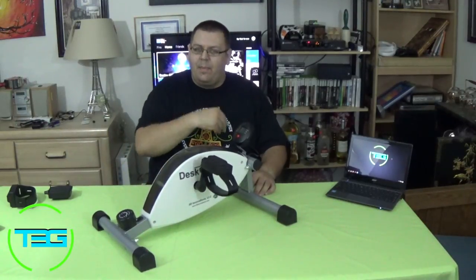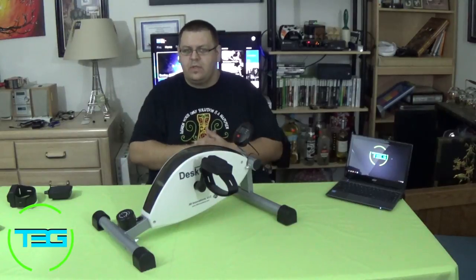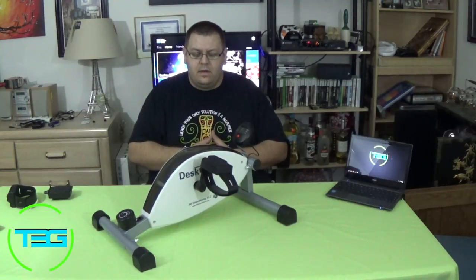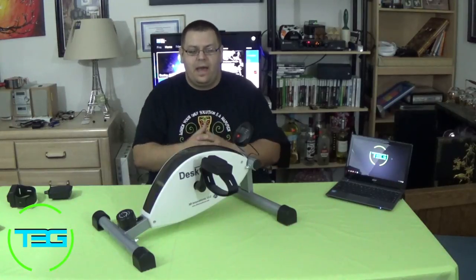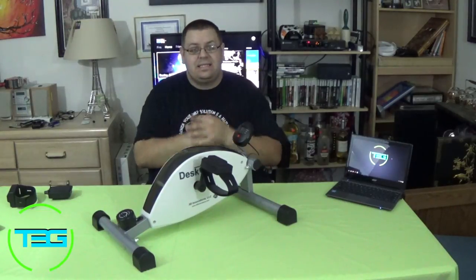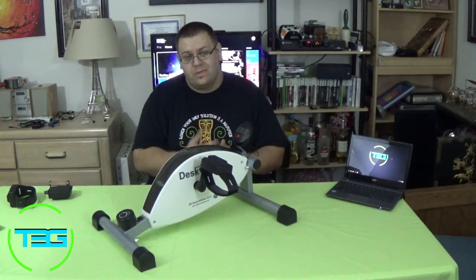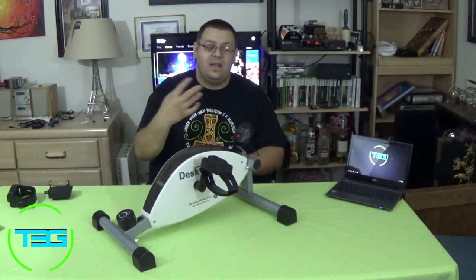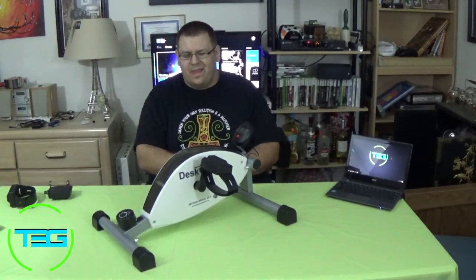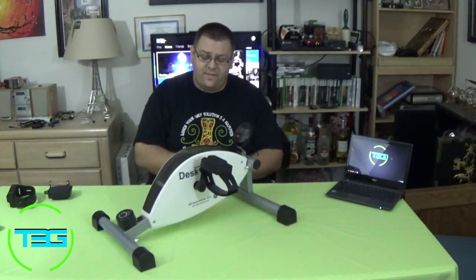I kind of happened upon it. Somebody posted on Facebook about an elliptical device that was similar to this that was coming out on either Kickstarter or one of the other crowdfunding solutions. I checked it out and it was like $250 or $300 some odd dollars, which was kind of much. You should never undervalue your health, but that did give me the idea to poke around. I referenced a couple other devices, one called a Mag Bike, very similar concept. Eventually I did find the Desk Cycle.